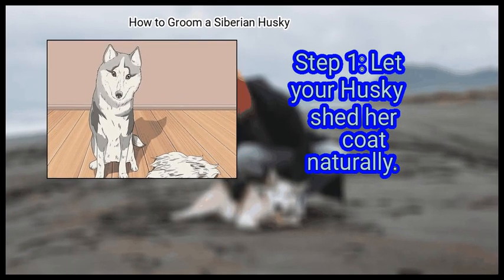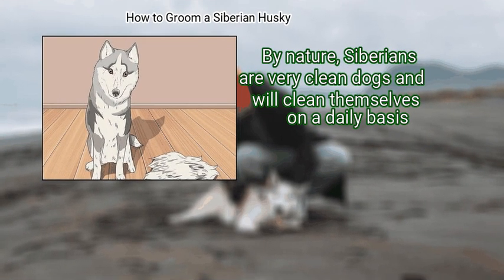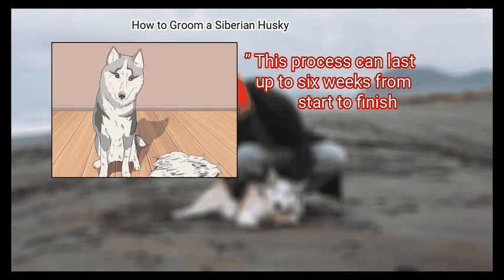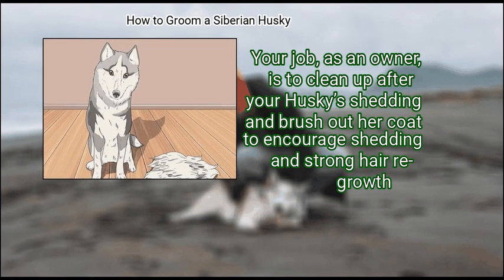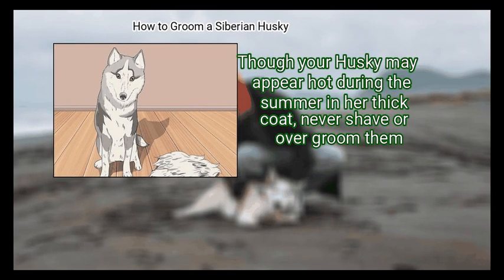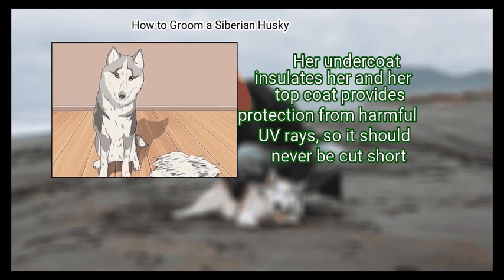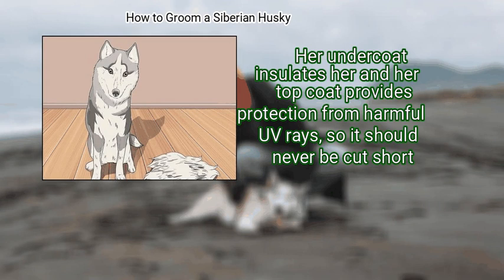Let your husky shed her coat naturally. By nature, Siberians are very clean dogs and will clean themselves on a daily basis. They also shed their entire undercoat at least once a year — called blowing the coat — and this process can last up to 6 weeks. Your job as an owner is to clean up after your husky's shedding and brush out her coat to encourage shedding and strong hair regrowth. Though your husky may appear hot during the summer in her thick coat, never shave or over groom them — her coat is designed to keep her cool, her undercoat insulates her, and her top coat provides protection from harmful UV rays, so it should never be cut short.